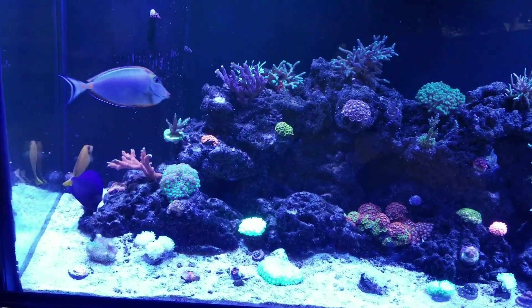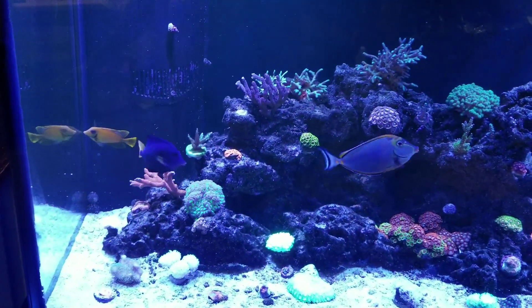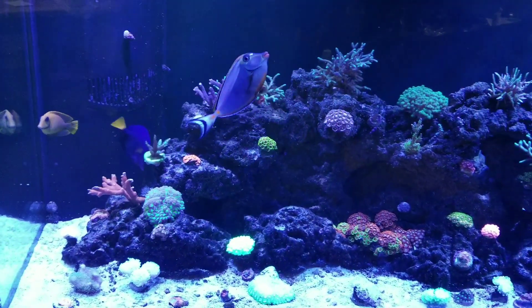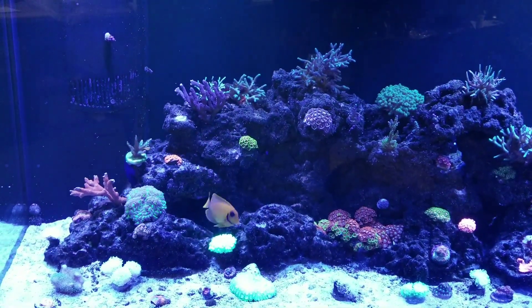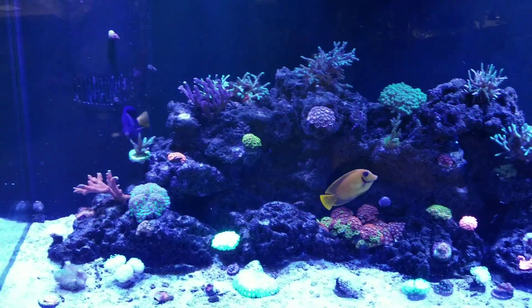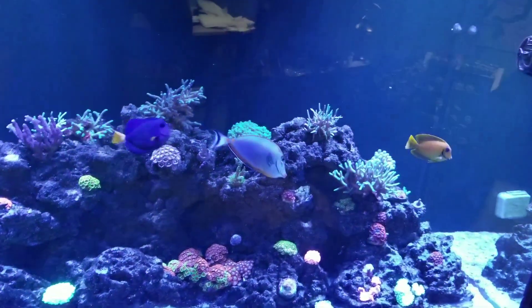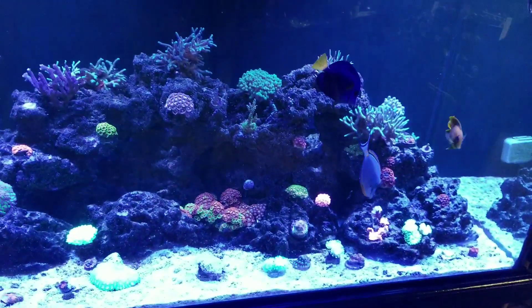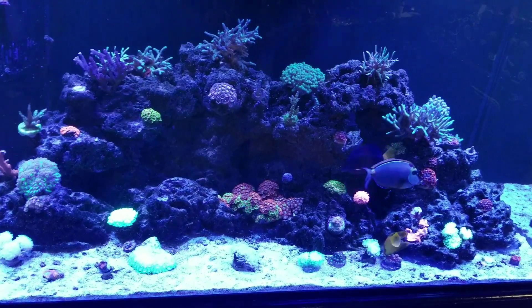The best thing to do is quarantine — don't risk it. If you haven't quarantined anything and you have a lot of fish right now that are fine, you got lucky. But from there on, any other fish that you buy, I would highly recommend quarantining them. Don't risk your whole livestock.